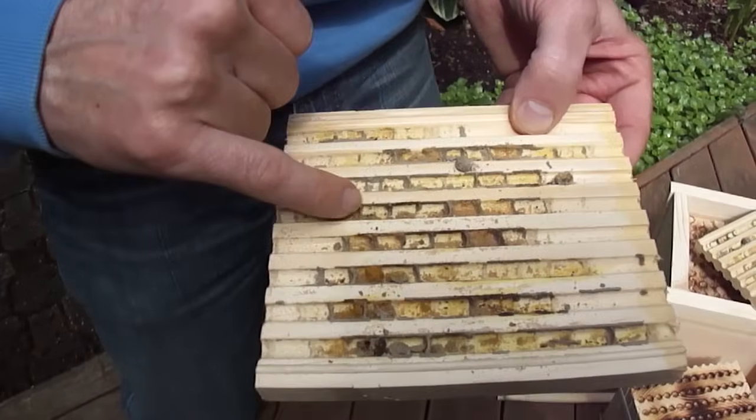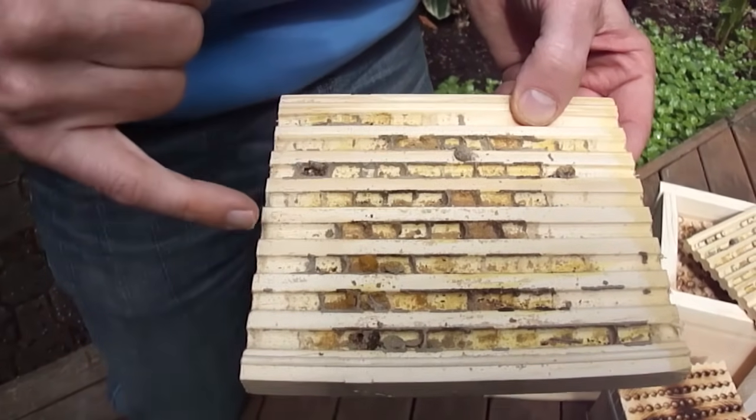They fill one long tube — pollen, egg, mud; pollen, egg, mud — all the way up to the tail end. In her whole lifespan of six weeks, she's going to do about two tubes, maybe 15 to 20 eggs, and then she's done.